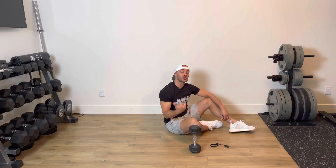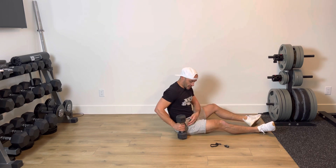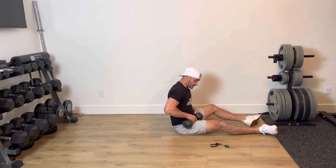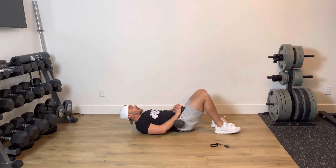Dumbbell single leg glute bridge — a wicked glute strengthening exercise that can also be a really good glute activation exercise. Take the dumbbell — for any single leg variation I like to place that dumbbell right across my hip crease. From here I'm going to lie back.